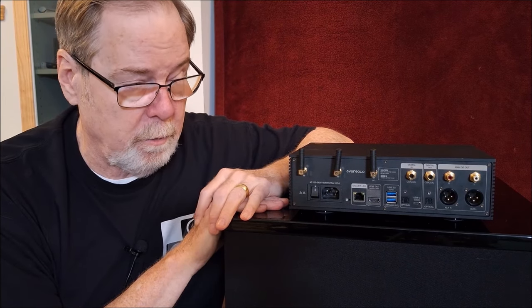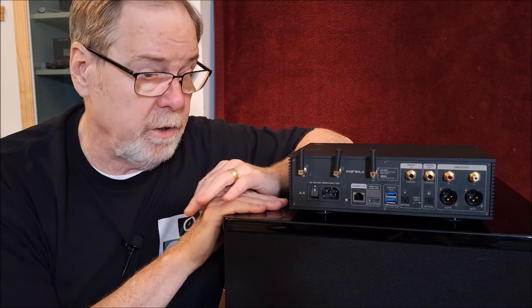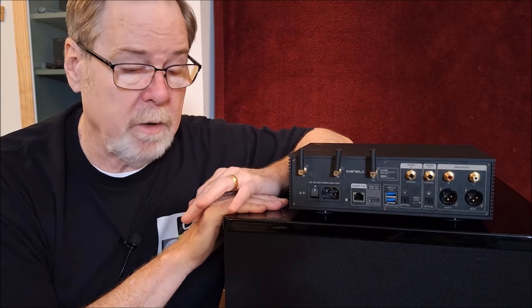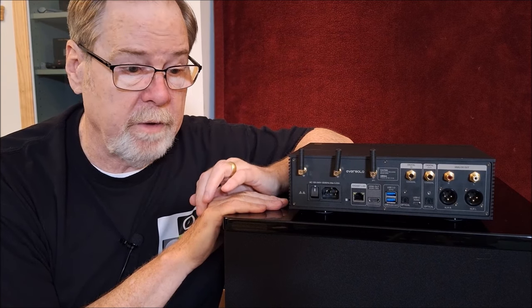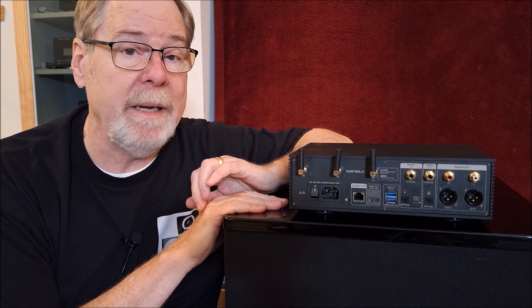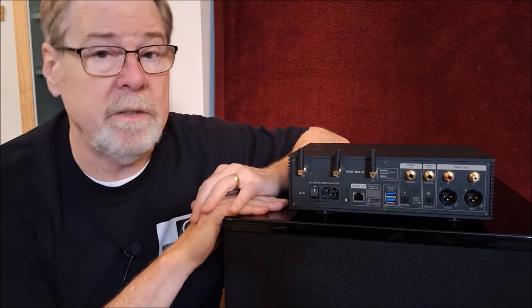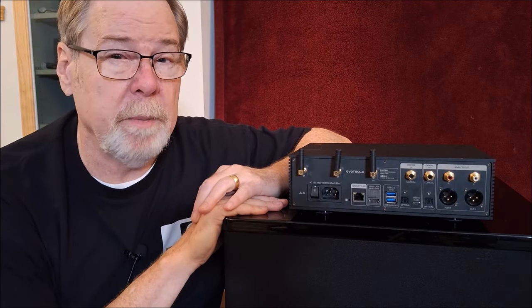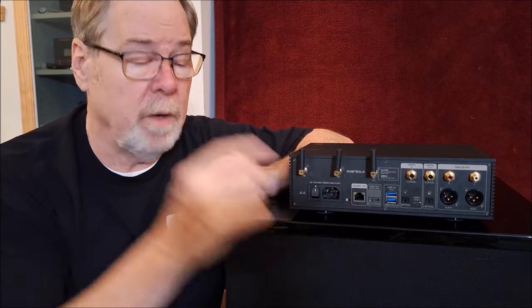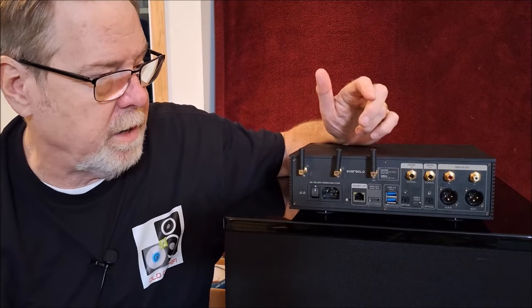It is not HDMI eARC. It is an HDMI audio output. The designers were probably thinking this would be connected to a big home theater receiver or preamplifier that may already have an HDMI eARC connection. It's not relevant to me, but I think most people would expect HDMI eARC, not this multi-channel audio output thing that I didn't do a deep dive on, honestly.